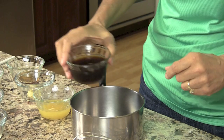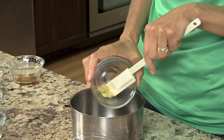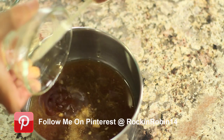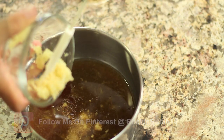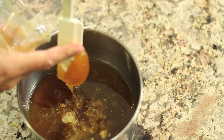Alright guys, now we're going to place everything into a saucepan except for the arrowroot. We have our coconut aminos, orange juice, ginger, sesame oil, rice vinegar, garlic, and the honey.